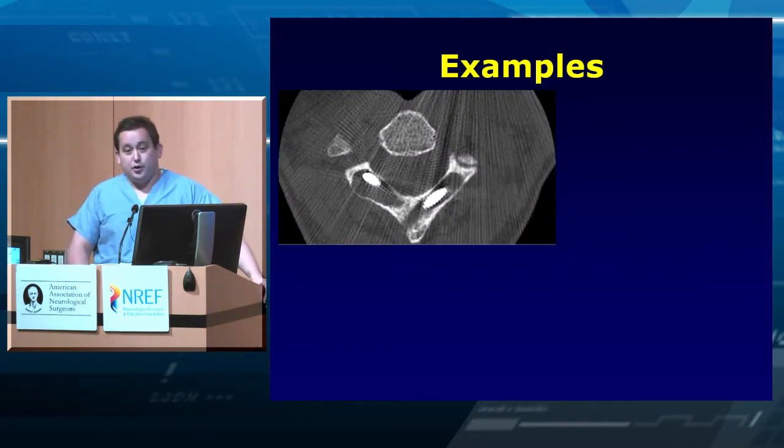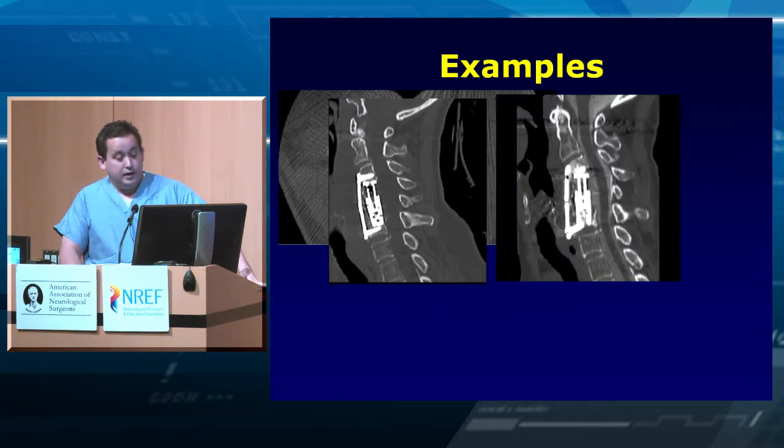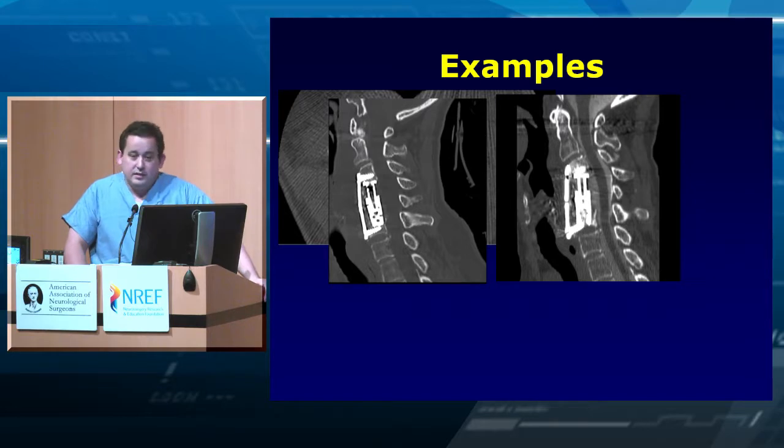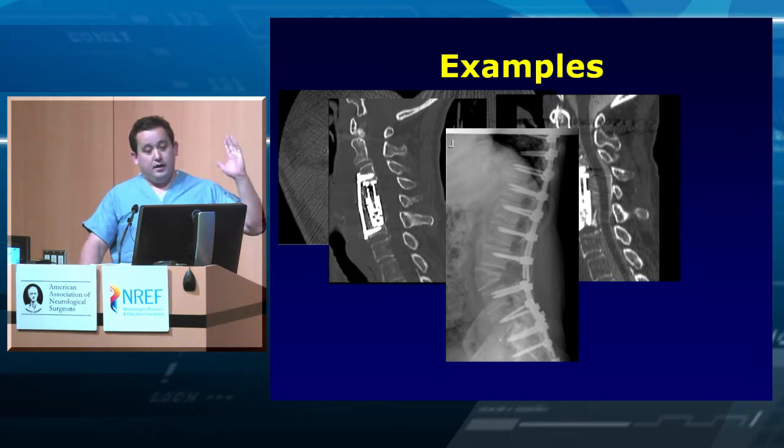Here are some examples of what can go bad: you put in nice intralaminar screws and they halo because you didn't achieve a good fusion. A colleague recently saw in clinic a case where somebody did a gigantic anterior operation, and if you don't achieve fusion and don't back it up posteriorly, something bad is going to happen — and that's horrible for the patient when you could have done something to minimize the chance of that.